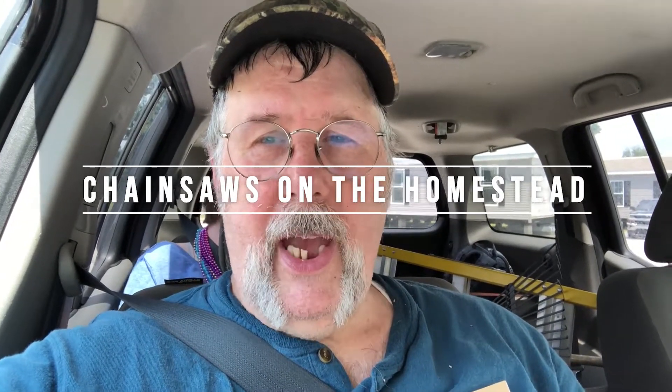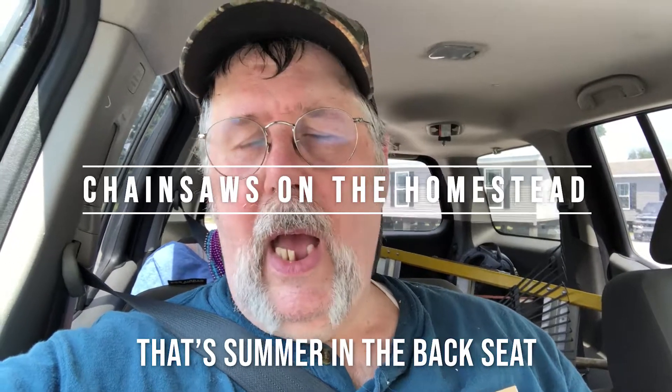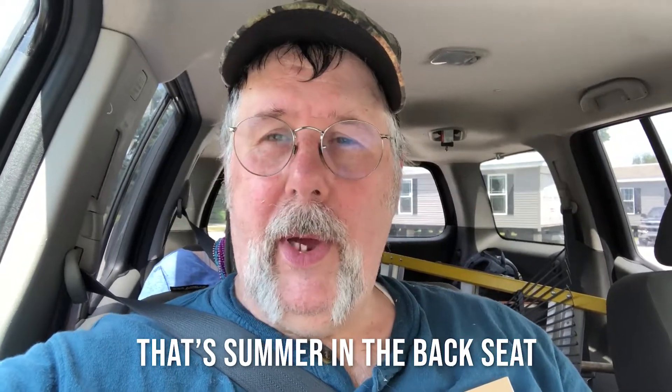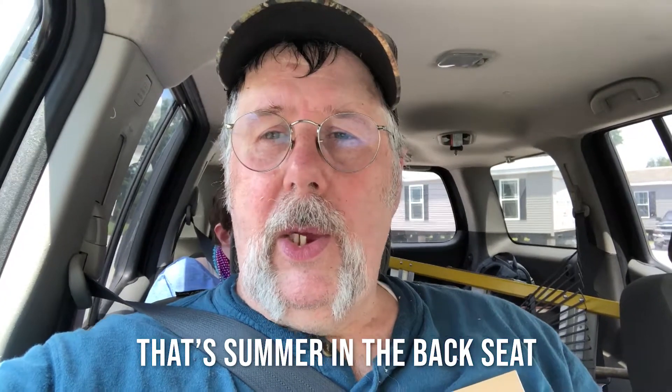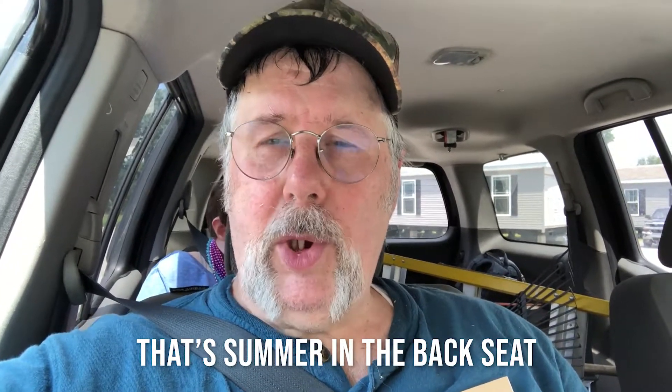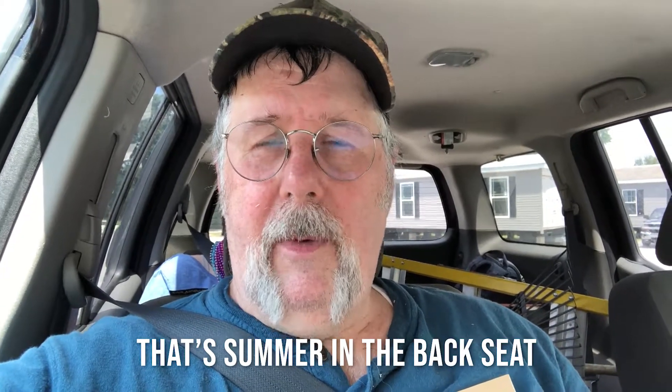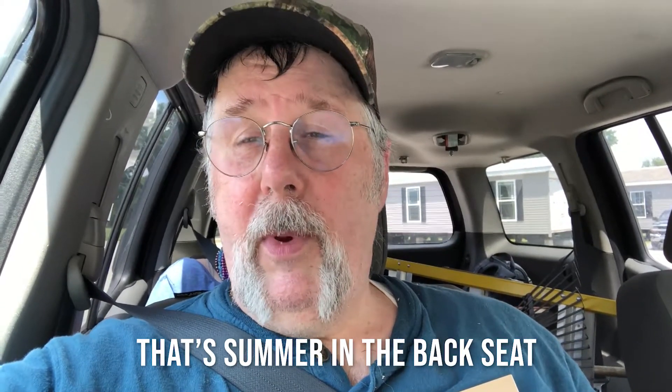We were out at our new property today doing a little work out there. I'm doing some clearing work. I'm boring a hole into a couple places of my property so I can put up my amateur radio antenna when we finally move out there. For those of you that are familiar with amateur radio, some of the antennas, especially HF, while they're not very wide, they can be very long.